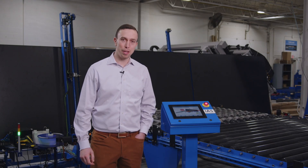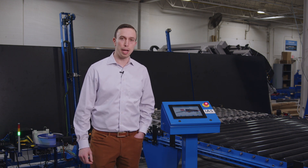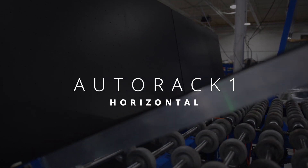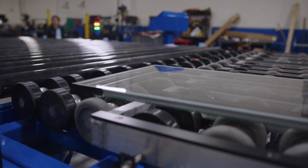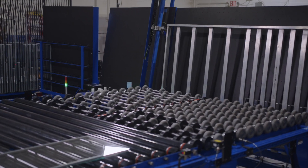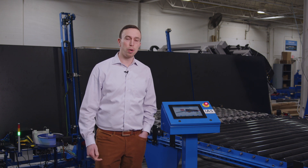I'm Ryan McHugh with Integrated Automation Systems. Today I'm here to talk about our AutoRack1 system for horizontal lines. This particular machine is going on the end of an intercept line and can receive a unit out of the oven and roll press, take it up to the vertical, scan a QR code that's laser etched on the spacer, label the unit and rack the unit — and it can do that within 10 seconds. You can also use this on almost any horizontal processing line for both monolithic or insulated glass.